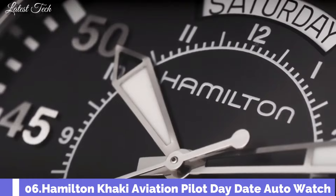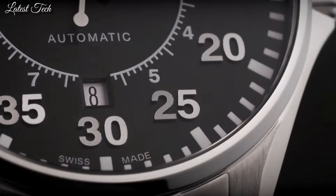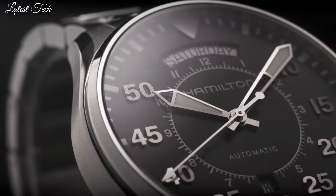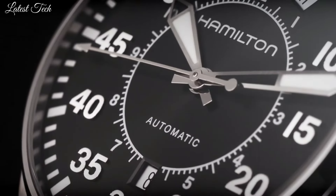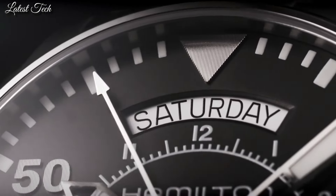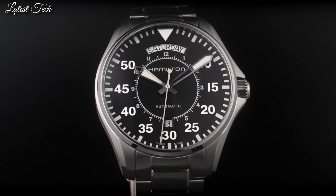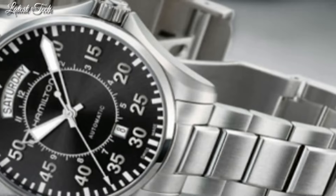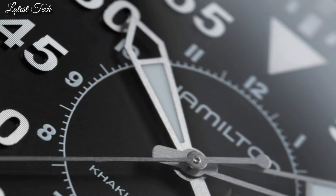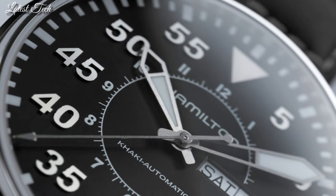Number 6: Hamilton Khaki Aviation Pilot Day-Date Auto Watch H64615145. Stainless steel case and bracelet. Fixed stainless steel bezel. Black dial with luminous silver tone hands and Arabic numeral hour markers. Dial type: analog. Luminescent hands and markers. Scratch-resistant anti-reflective sapphire crystal. Pull-push crown. Solid case back. Round case shape.